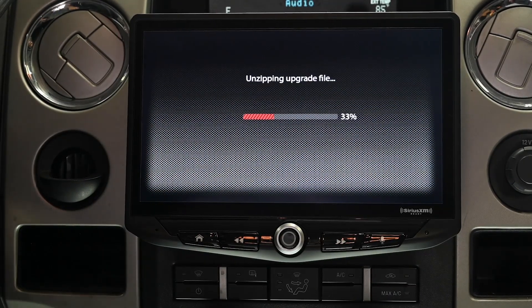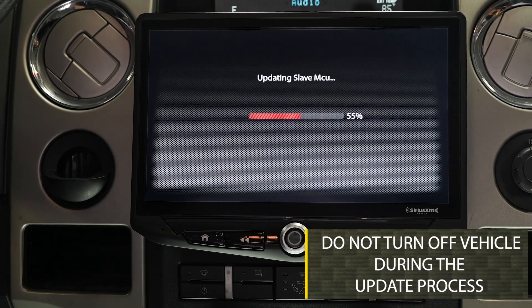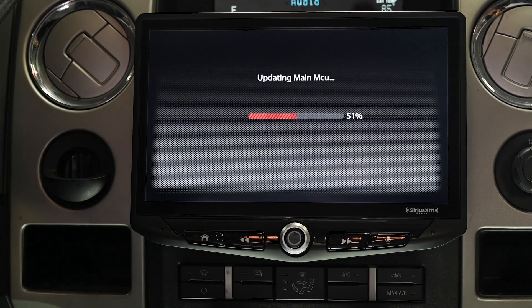The screen will turn off and back on several times during this process — that is normal. Be sure to leave the vehicle on and do not turn the radio or the vehicle off during the update process. This will cause irreversible damage to the unit. This process will take several minutes.